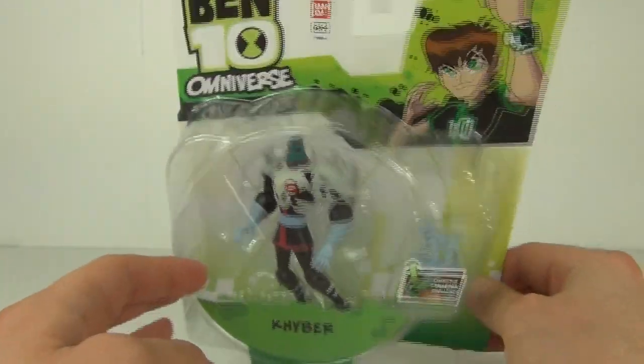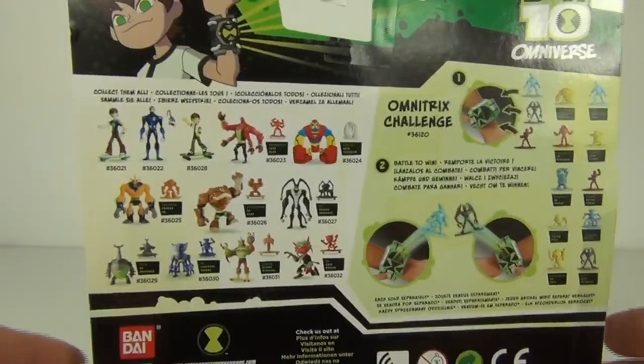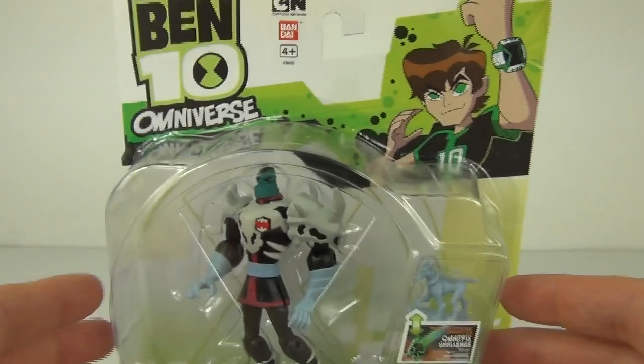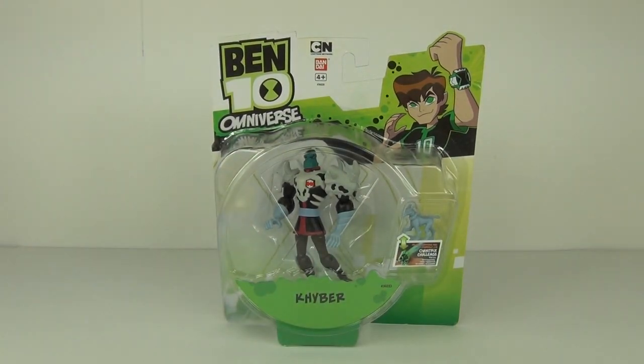The usual Ben 10 Omniverse packaging, and as we go around to the back there are some other action figures displayed on the rear, but Kyber is not featured on the rear of this packaging which is interesting. This will cost around £5.99 to buy in the UK depending on where you shop. Anyway, let's open this up and take a very good look at Kyber.